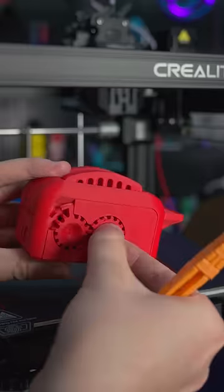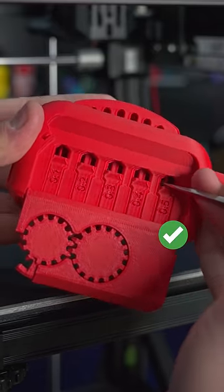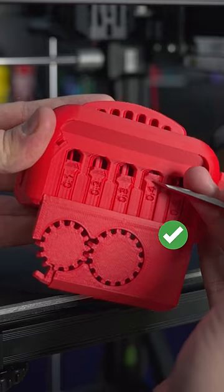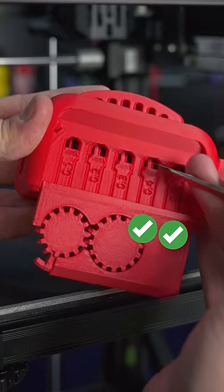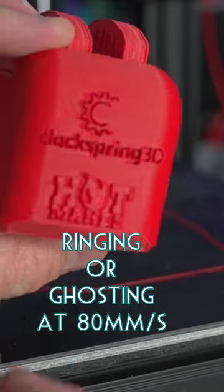Around to the other side, we've got a tolerance test. First off, we've got 0.5mm and it's a struggle, but it does loosen up. 0.4mm also passes, and 0.3 is a pass as well. Anything lower was a fail — I couldn't get 0.2mm to loosen up.